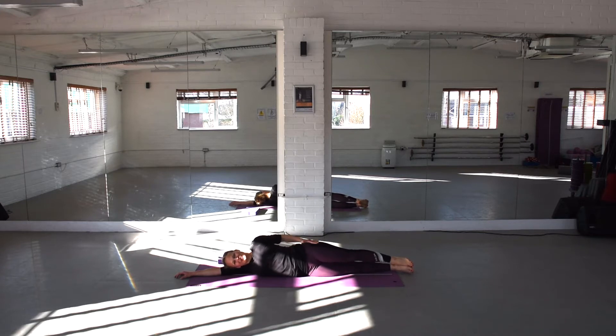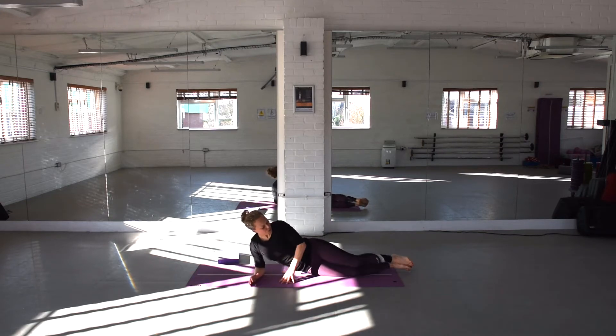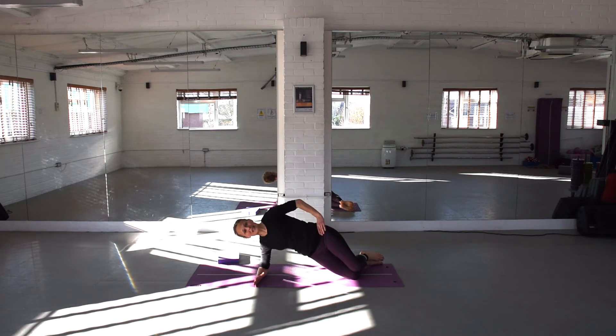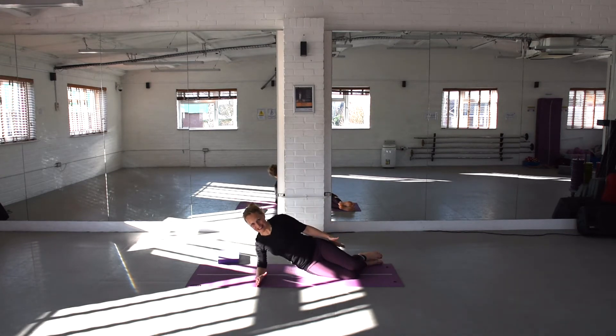Well done. Bring your bottom elbow under your shoulder. Bring your knees slightly forwards. From here, I'd like to lift through the ribcage, engage your abdominals, and lift up into your side plank. We're going to lift that top arm up and over and hold there for a bit. Keep breathing through that position — nice stretch into the waist and a bit of shoulder work here as well. Deep breath in and breathe out. Lower down. Well done.